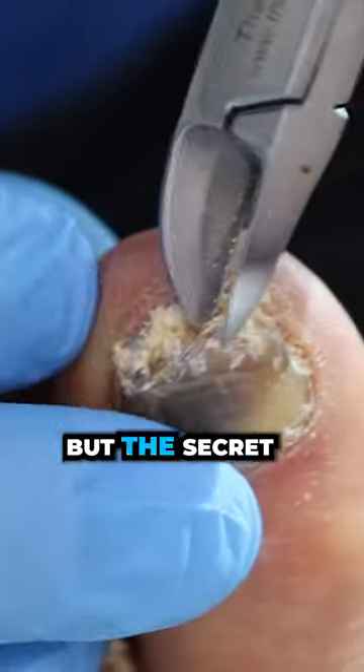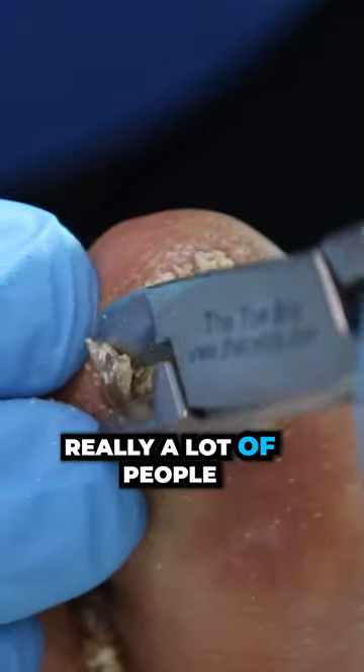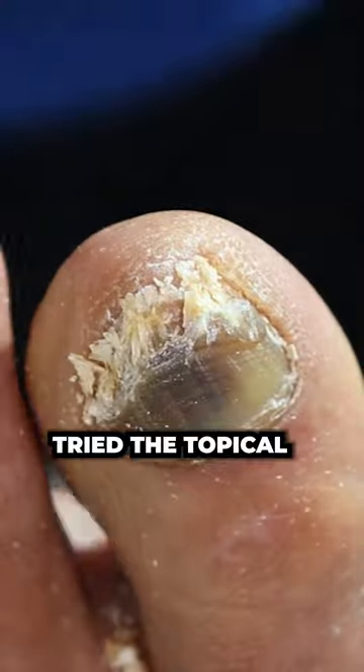The right one is definitely looser. The secret is little by little, and there's no harm in trying. A lot of people, let's say if they've tried the topical and it's not working...